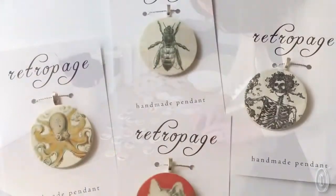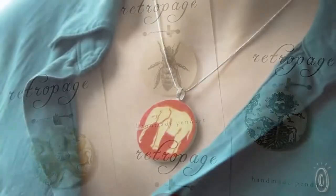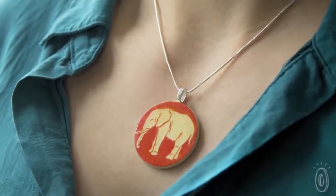This appreciation, along with Anna's fine arts background and graphic design training, led her to create Retropage. The wood pendants look substantial but are very lightweight and come with a silver plated chain.